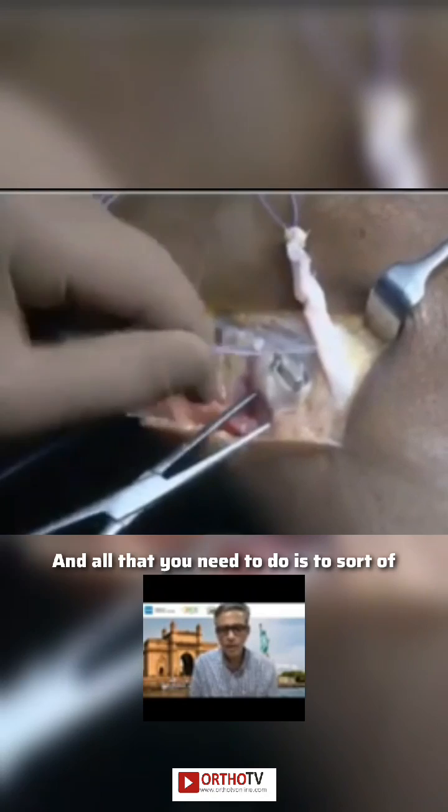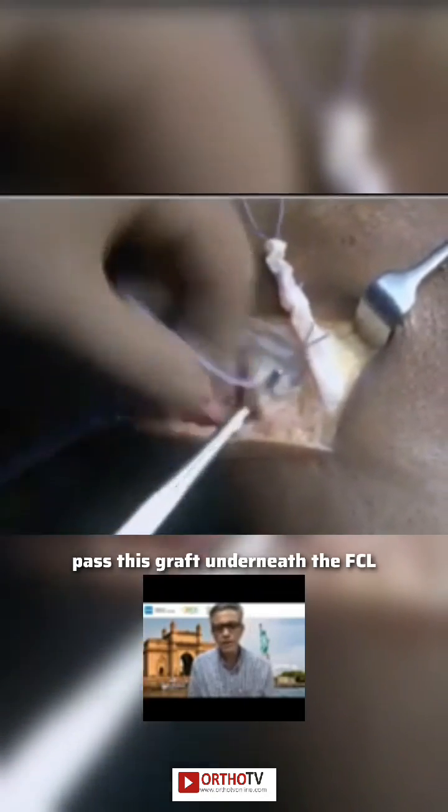You can palpate the tip of the fibula and you feel the LCL as a taut structure, which can be seen very nicely. All that you need to do is to pass this graft underneath the FCL and then bring it onto the lateral side of the femur.